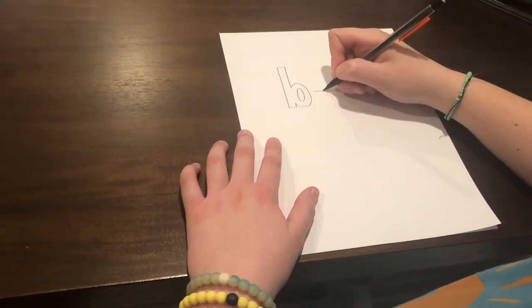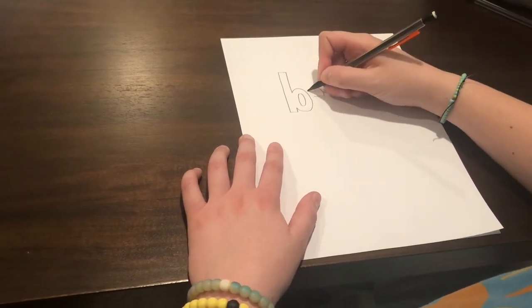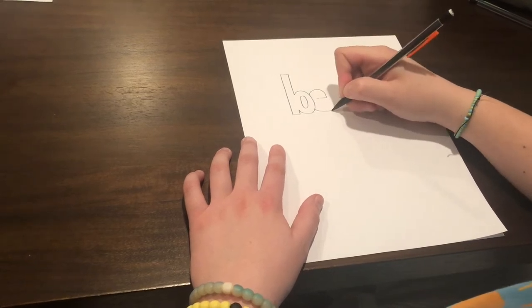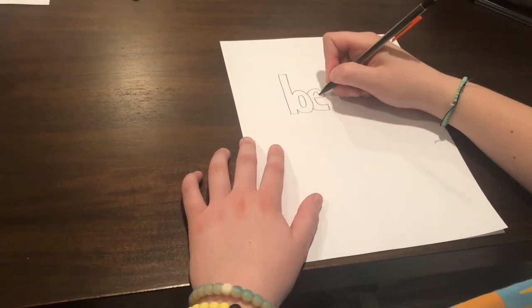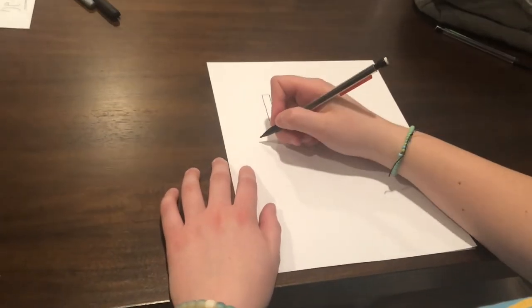For the E, we're going to draw a line in the middle of the circle of the B. And then you're going to draw a half circle to hit the center of the B. And then you're going to find where the B would come out and draw a line. Then you draw a line up and connect the two lines. You can either draw a circle, a triangle, or a half circle inside the E. And now you have your letter E.